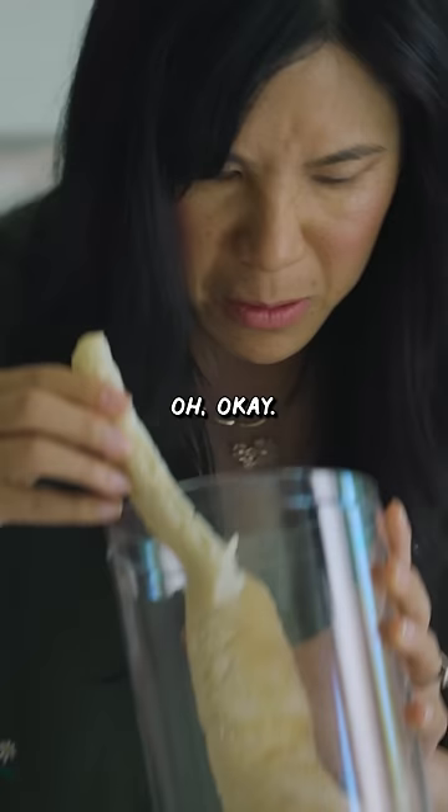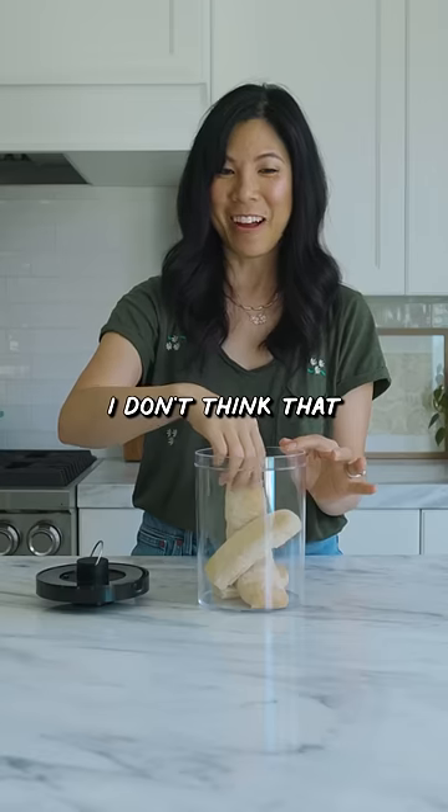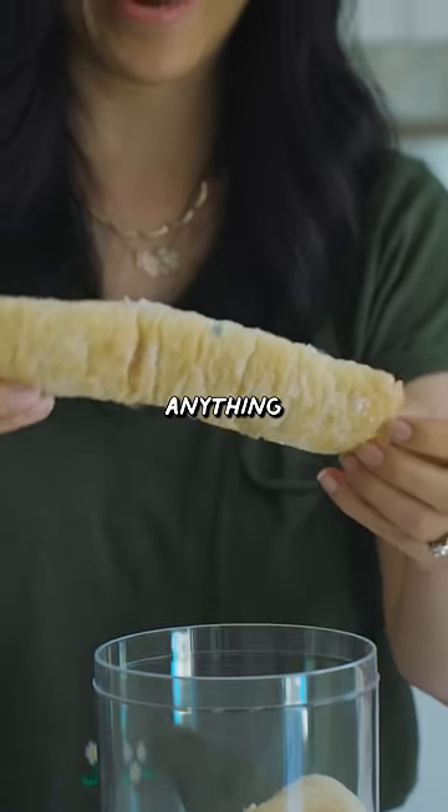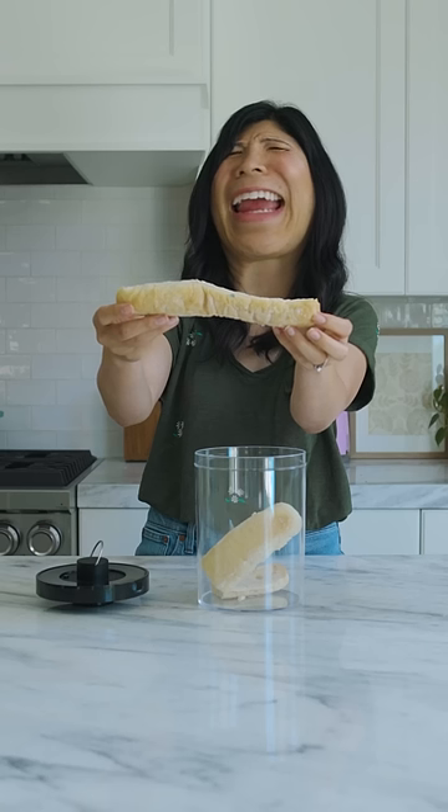Whoa! Oh! It has a very yeasty smell. I don't think that taking the air out really did anything, because there's mold. Five out of ten.